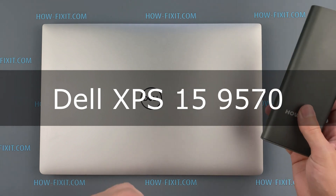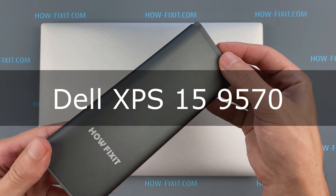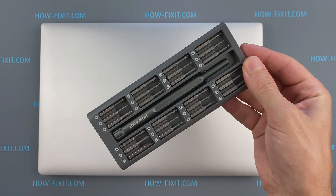Hello everyone, welcome to HowFixit. In this video I'm gonna show you how to replace the fan in a laptop.